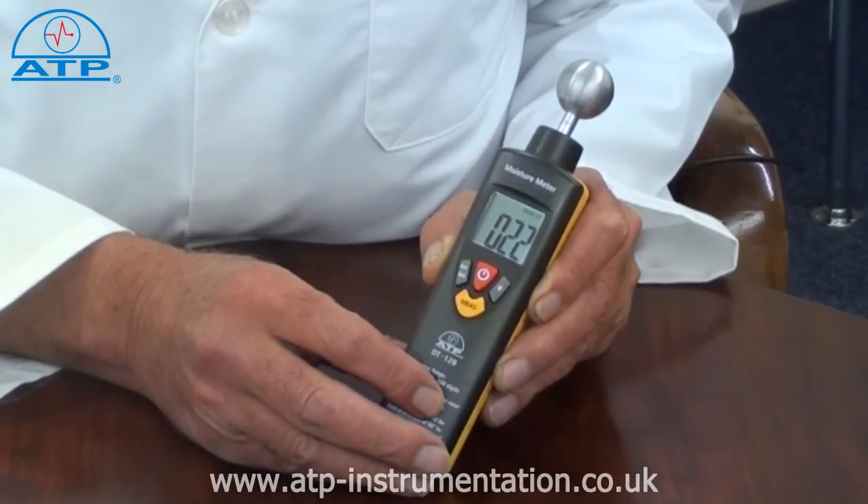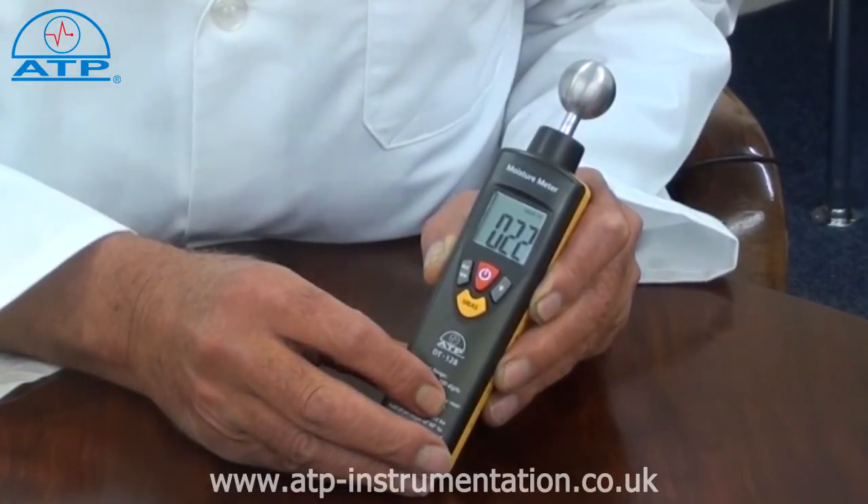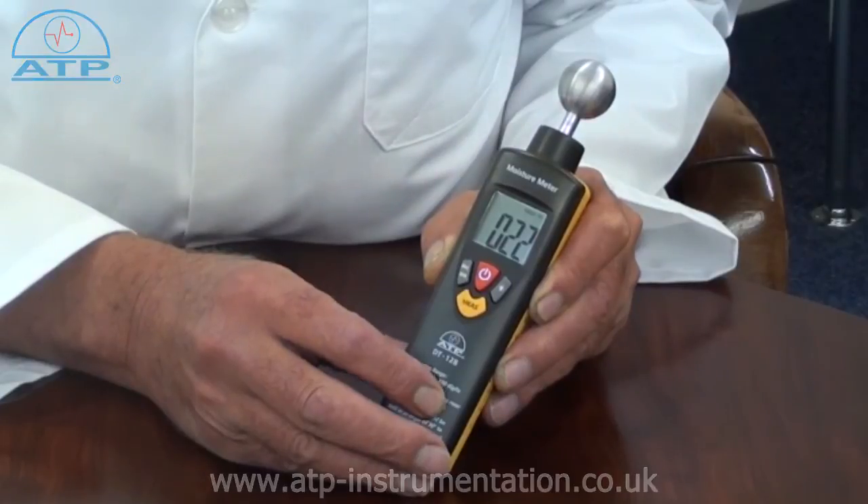There is an auto power off function after 2 minutes of no activity to preserve battery life, and a low battery indicator should the battery need to be replaced.